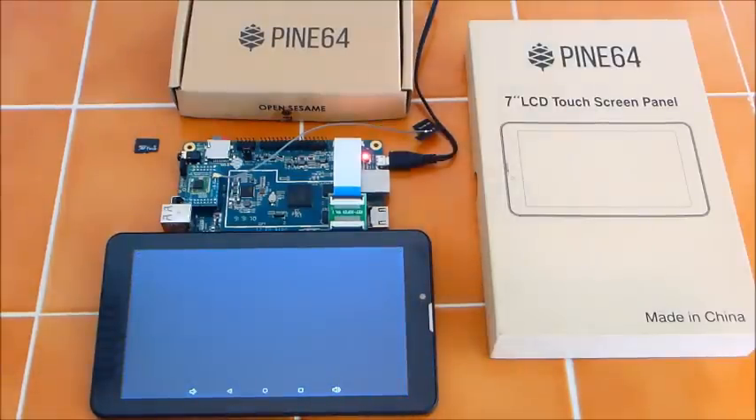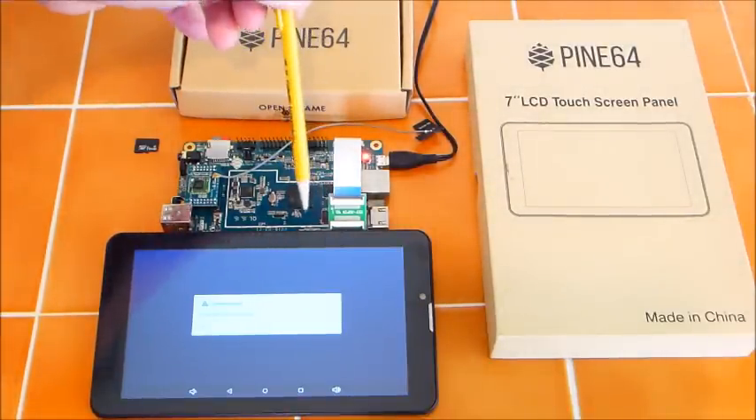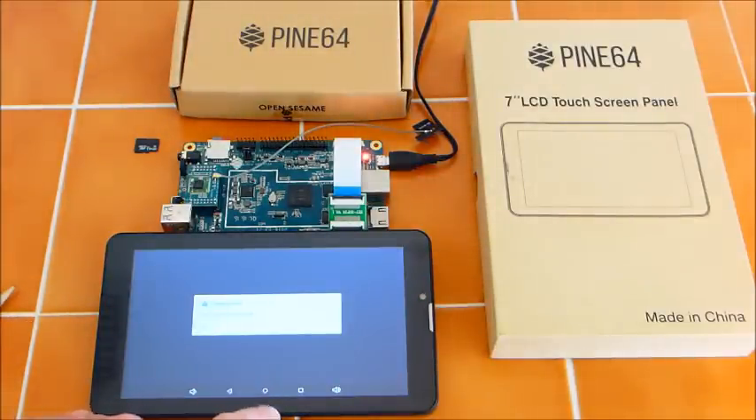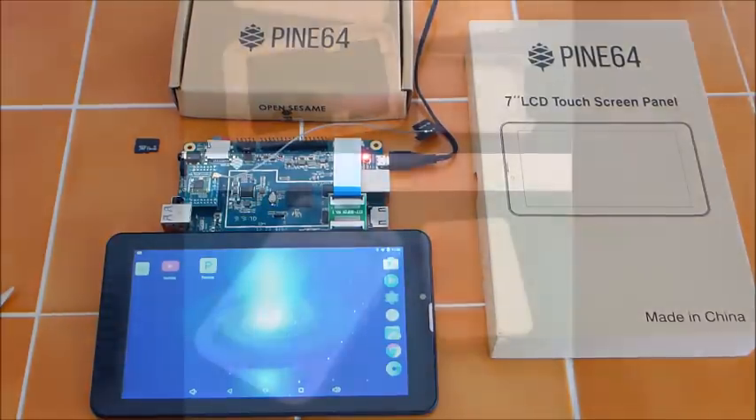The final item is the camera. There is a slot on the other side of this board for a camera, but I did not buy the camera — I don't need it. This unit is called the Playbox because it's supposed to be in a box, and that box is still on back order. I will show you what it will look like.